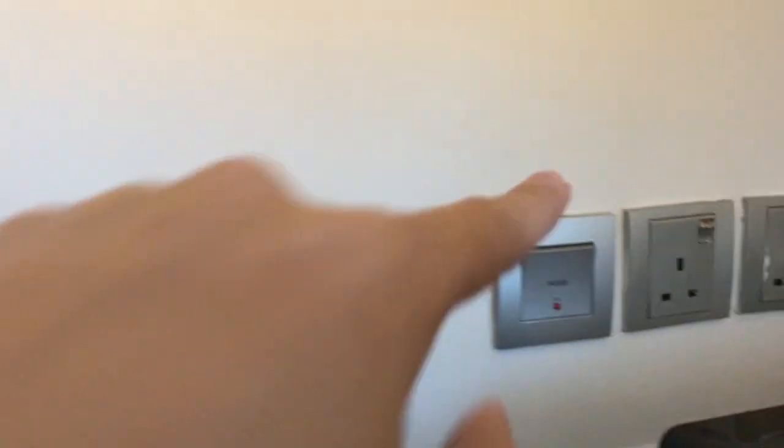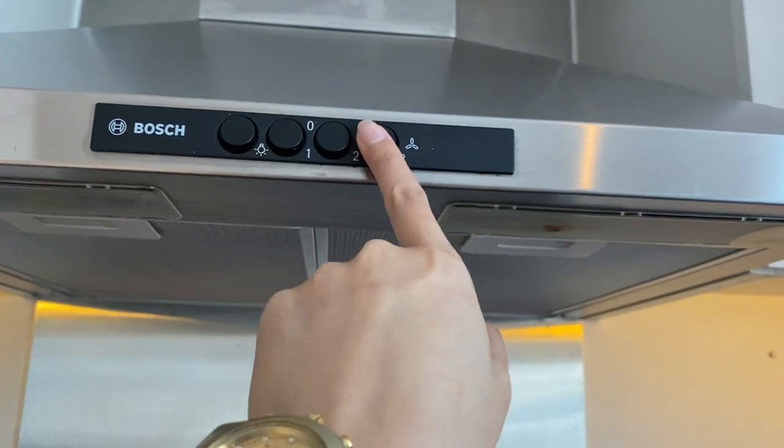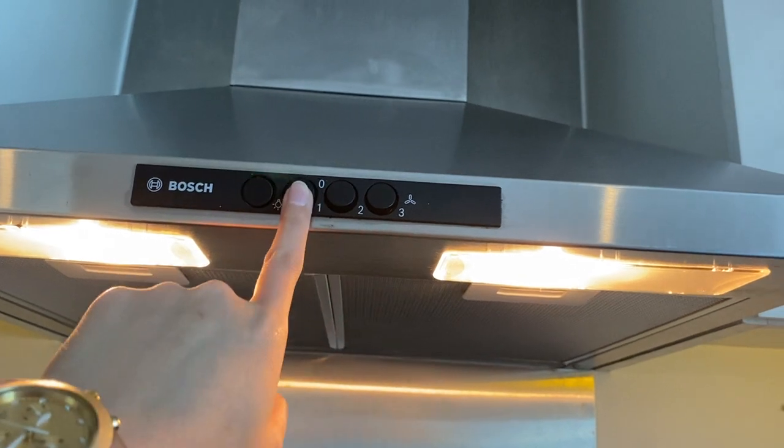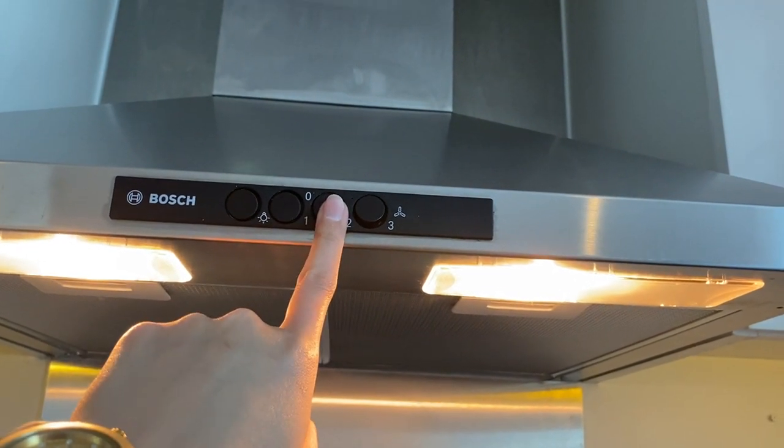To use the exhaust hood, make sure the hood switch is on. Press these buttons for the program that you want to set. This one is for the light, and these buttons here are for the fan mode.